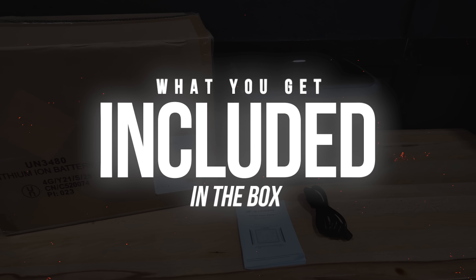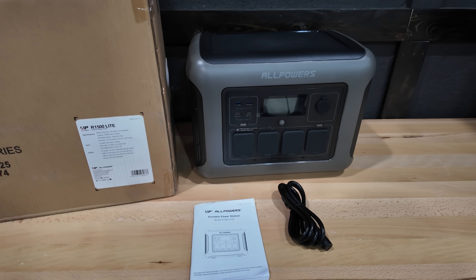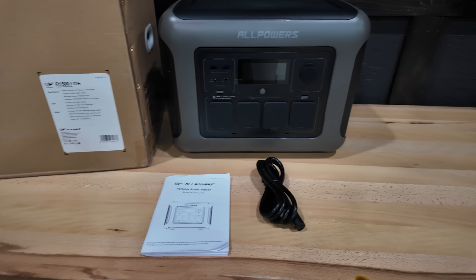In the box, you'll receive the R1500 Lite portable power station, an AC charging cord, and the user manual.